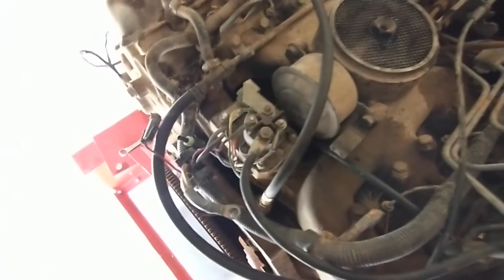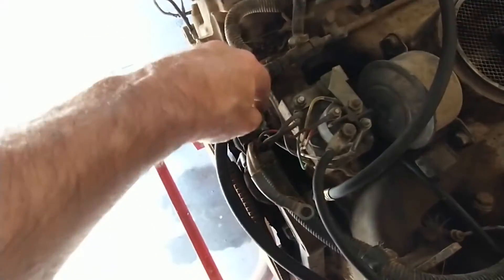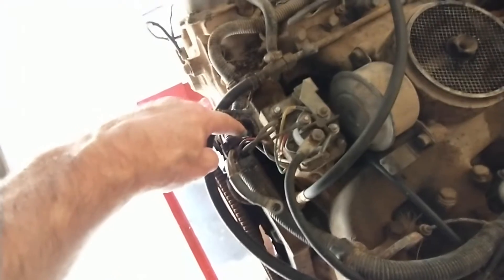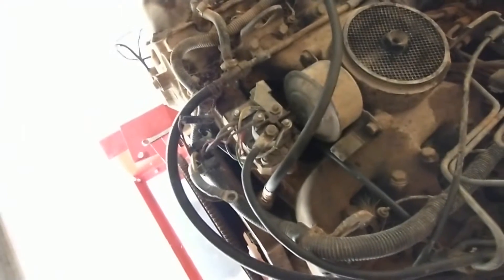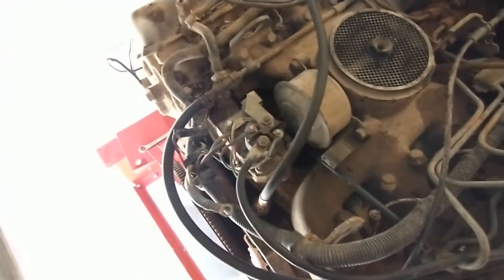This engine refused to start without glow plugs — not sure why. This little connector here is just the wait-to-start light. I can put a test light on the other end if I wanted to see it, but I can tell by the clicking of the glow plug relay — after it clicks for the last time, the glow plugs are off and I can go ahead and start it.